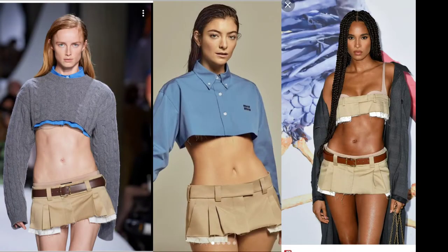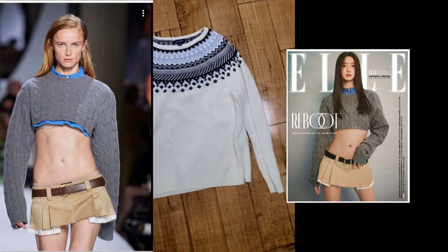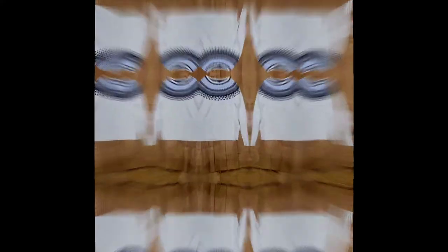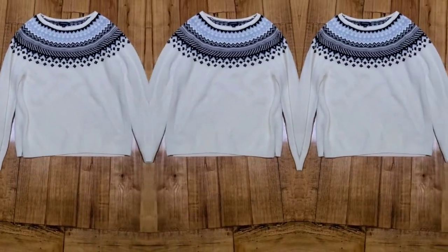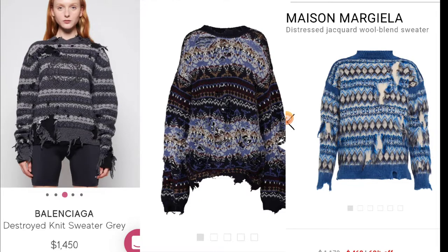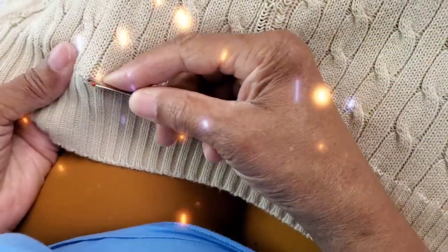Now let's get to the top. The tops they show with this are bralette tops, crop sweaters, or a crop denim shirt. I'm going to go with a crop sweater since I already made a bralette top — and I may style that bralette top with this for an additional look — but I want to do a distressed sweater, kind of like these high fashion ones by Balenciaga or Margiela.